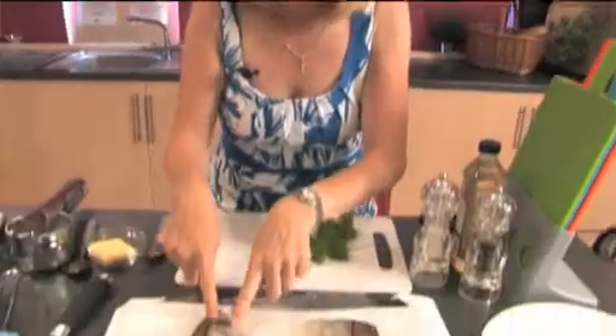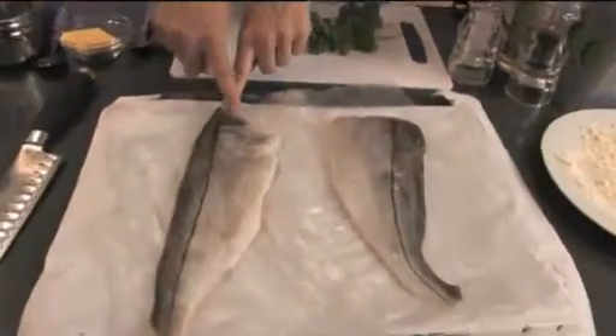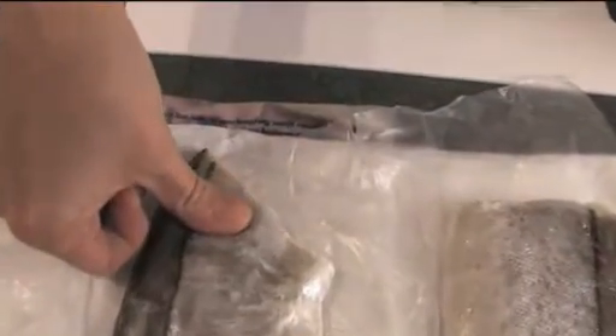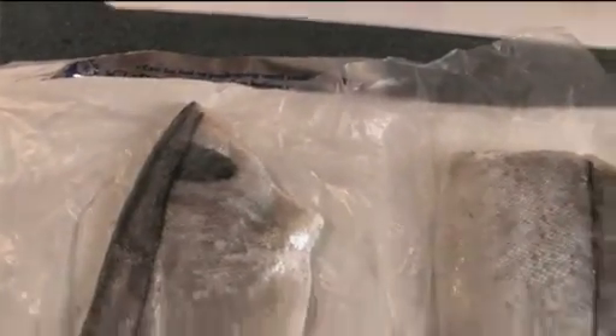If you have a look at this fish here, this haddock — can you see this mark? Well, I was always told as a child that that is Jesus' thumbprint. What a lovely story that is.